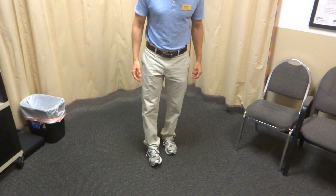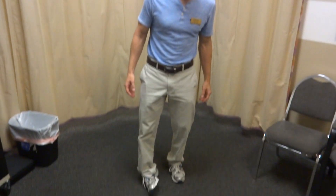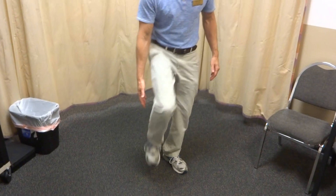A lot of people, when they sprain their ankle — I think it's like 95% of the time — they'll invert or turn their ankle out and sprain one or two or multiple ligaments in the lateral or outside part of their ankle.